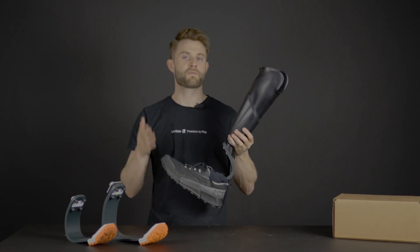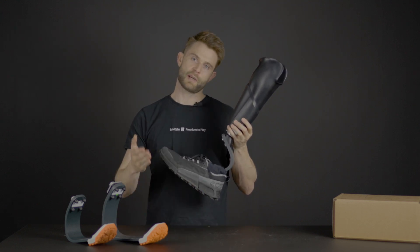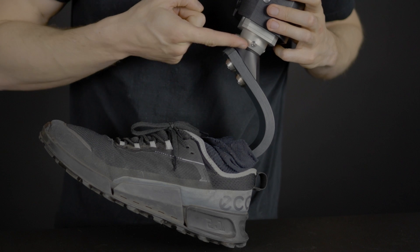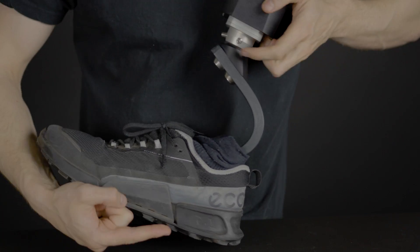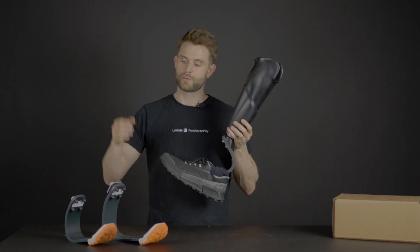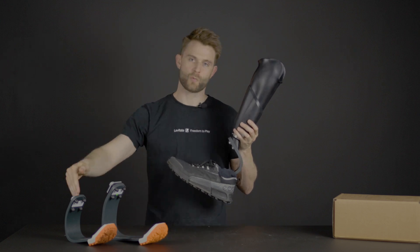To find the running blade that fits your leg, you need to measure your clearance. Your clearance is the measurement from below the socket to the bottom of your running shoe. If you have more than nine and a half inches, you need the blade two. If you have less than nine and a half inches, you need the blade one.